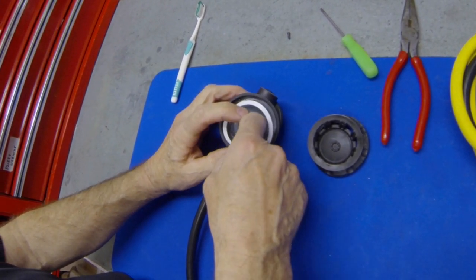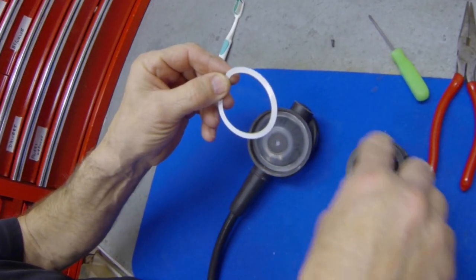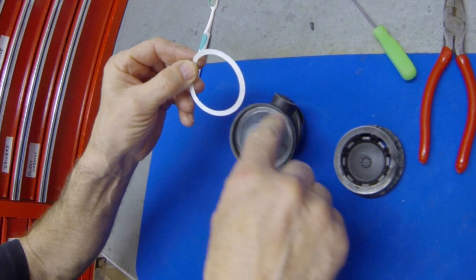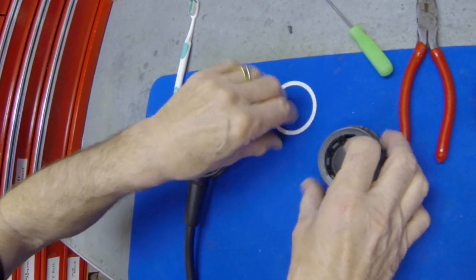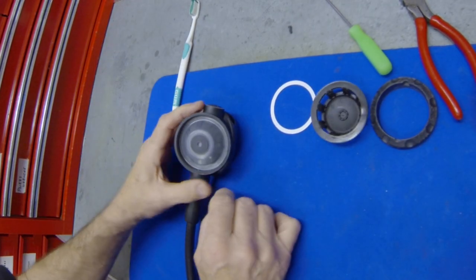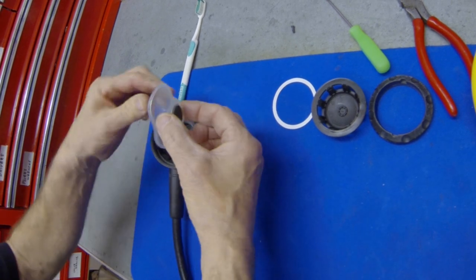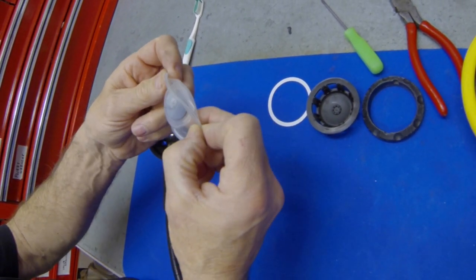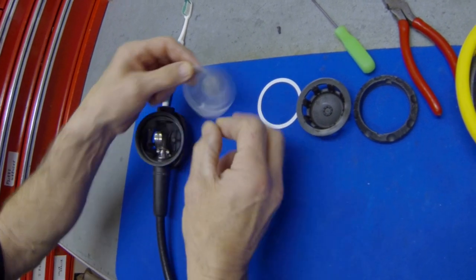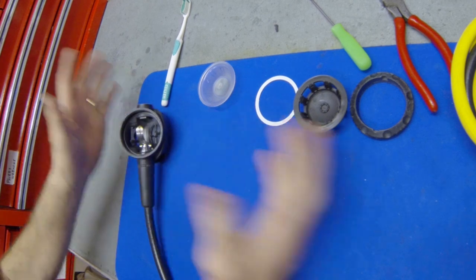Now you can fairly easily unscrew the ring, and the ring comes off. Under the ring is the cover with the name on it — that comes off too. Under the cover there may be several things. There may be another plastic ring — this is called the friction washer. This simply allows the cover to screw on without grabbing the diaphragm so it doesn't twist it. Lay these things out in order. Then lastly, this is the diaphragm — a device that moves in and out when you inhale to push on the lever to give you air. There's your whole second stage — it's really quite simple.